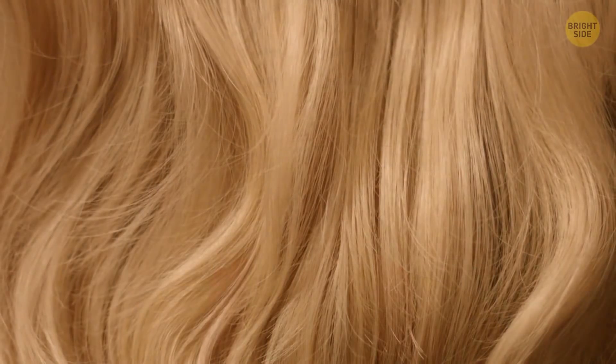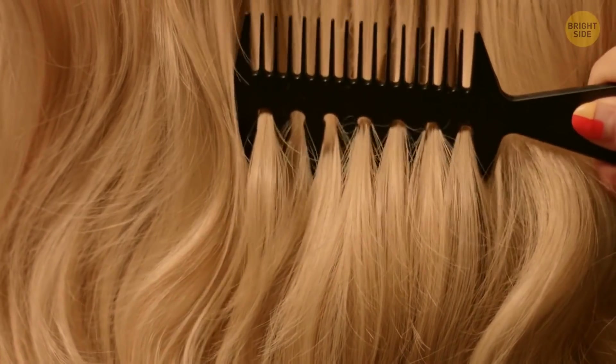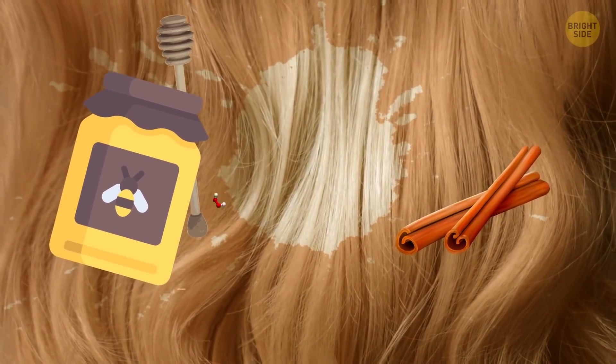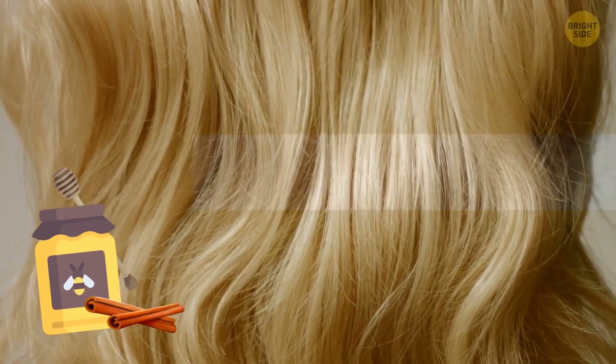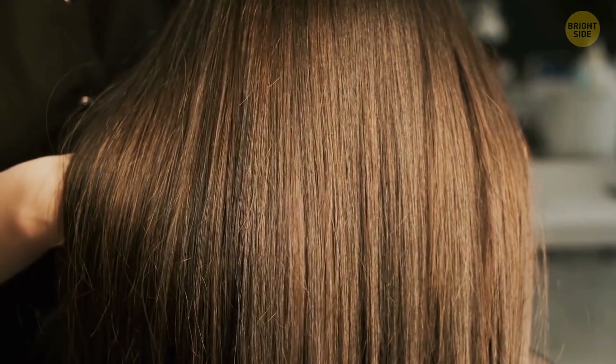If you have naturally fair hair but want to make it even lighter, there's no need to bleach it — honey and cinnamon can work wonders. Honey contains hydrogen peroxide, and cinnamon is great at activating it. You're not going to go platinum blonde, but this mixture can still make your hair about two shades lighter.